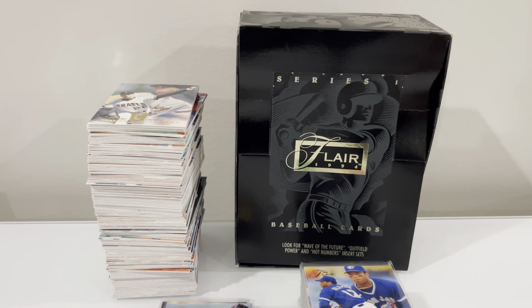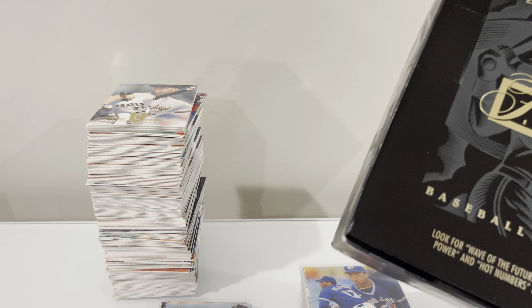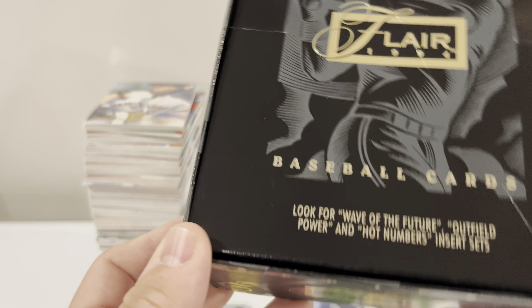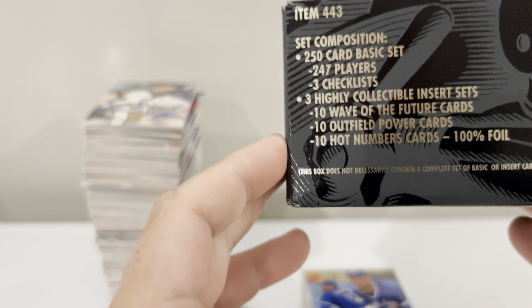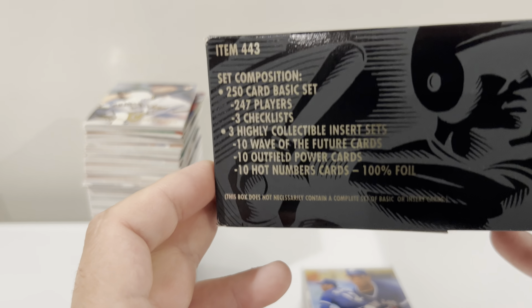This is not the first year of Flair — 1993 was — but this is the first year that they did two series. Series 2 has Alex Rodriguez's rookie, and it's also the series that has the hot gloves and Griffey. Look for wave of the future inserts and outfield power and hot numbers insert sets. 250 basic cards, 24 packs. I opened this with no expectations just because it's fun, and I'll show you guys what I got.